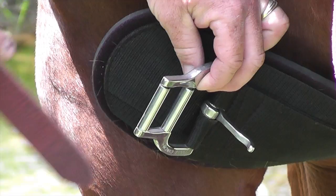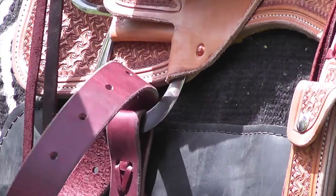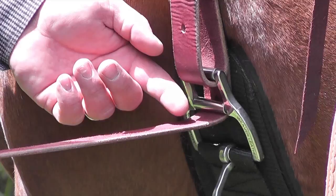I go through the top roller and take this up. This keeps my leather from binding up, makes everything really nice and smooth. I go through my D-ring and come back down through my bottom roller. Now I've got kind of like a block and tackle — a double pulley system working on my saddle.